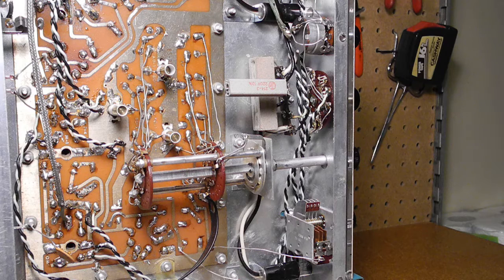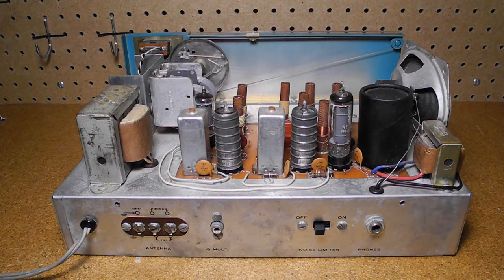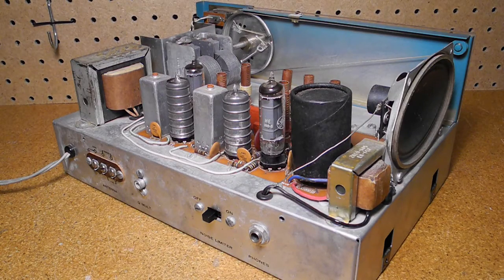The radio uses the following tube lineup: a 12BE6 oscillator mixer, 12BA6 IF amplifier and BFO, 12AV6 detector and audio amplifier, and a 50C5 audio output. It does a lot with only 4 tubes. The lack of an RF amplifier stage was the main design feature distinguishing it from higher end receivers. The 455 kHz IF frequency allowed the use of low-cost AM radio IF transformers, but hurts image rejection on the shortwave bands.